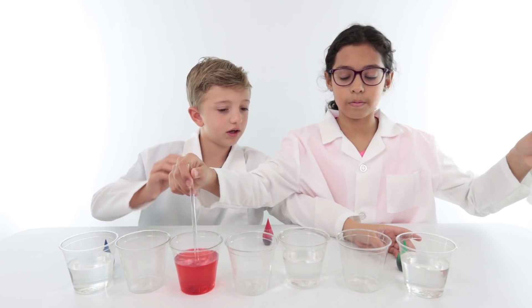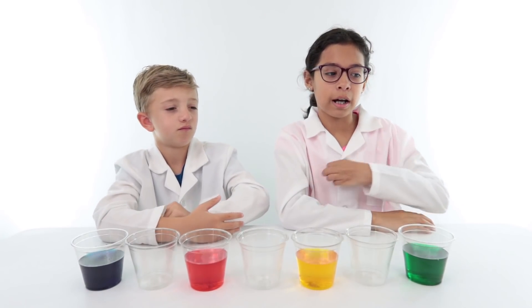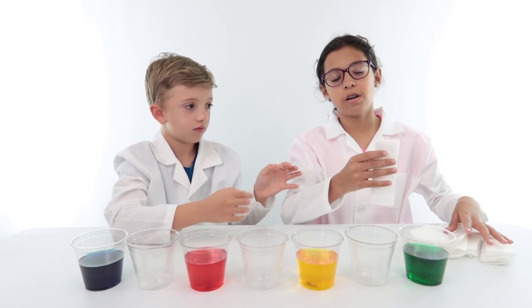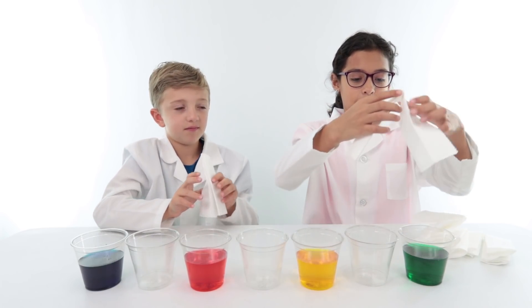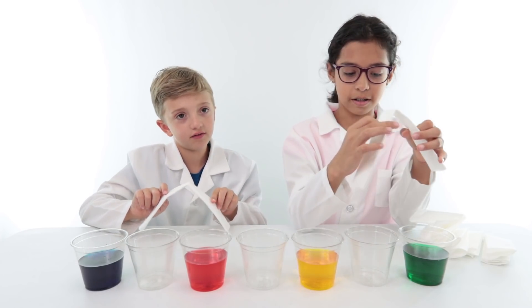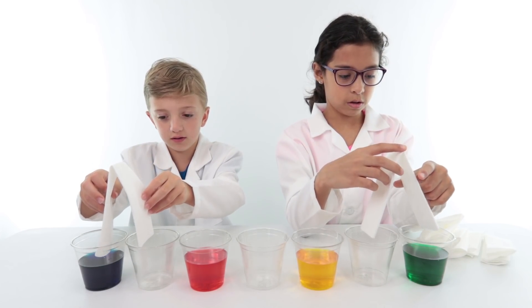We're using paper towels. Now we're gonna use all seven of these paper towels that we showed you how to fold — fold the long way, long way, fold in half. And we're putting them like this, like little tents, upside down between the cups.